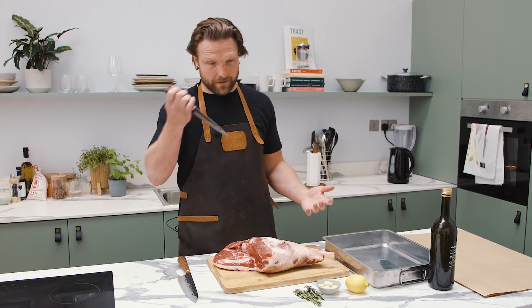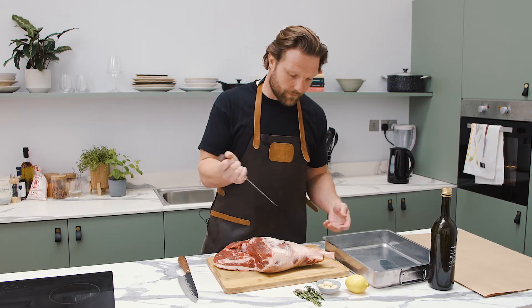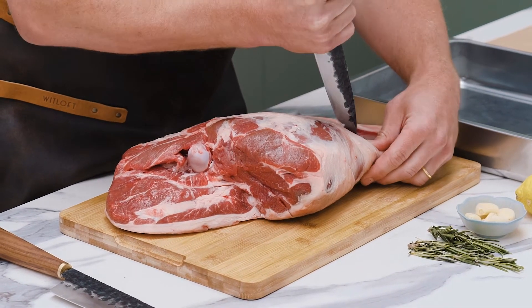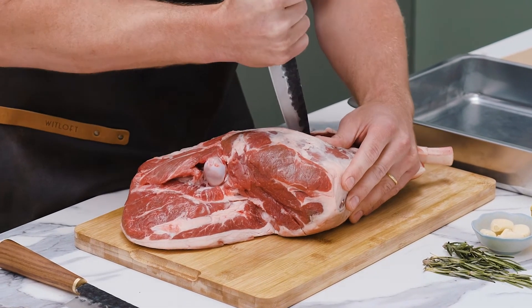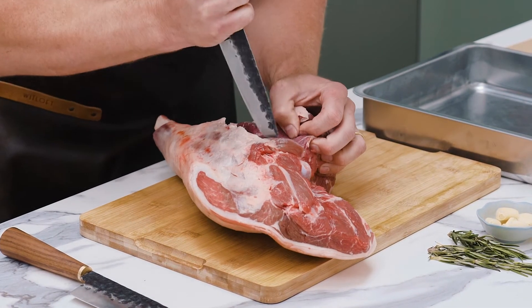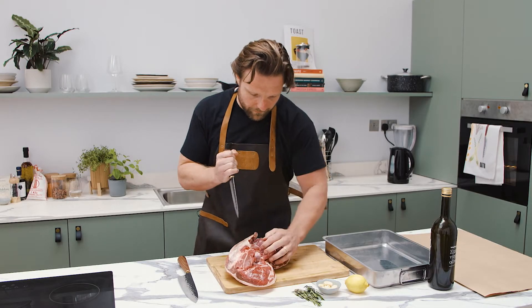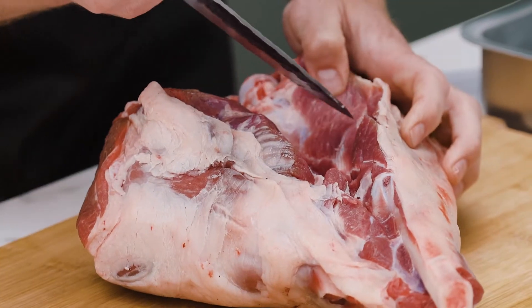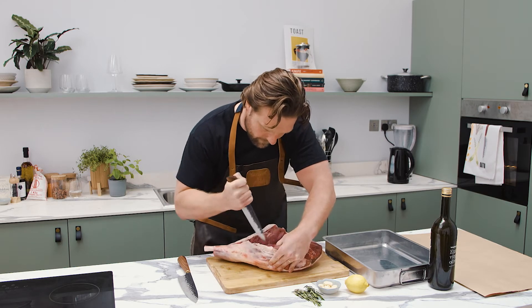I'm going to use the dagger grip because it allows you to control what you're doing and use the tip of the knife, which with butchery is what we do. We're going to run along the side of the bone — really what we're doing here is just removing the bone as the first stage. You've got to work around this little ball joint here, which would be attached into the hip bone, called the H. It's not the easiest bone to work around, but you get used to it. It's not the end of the world if you leave a bit of meat on the bones, because there's so much meat on the leg.